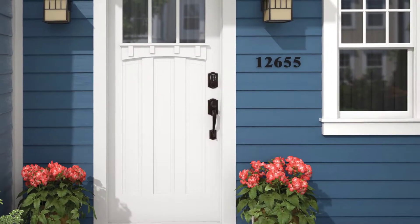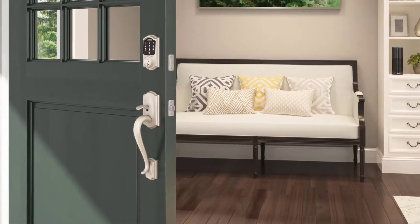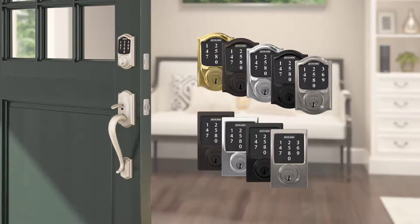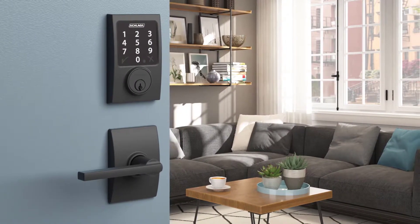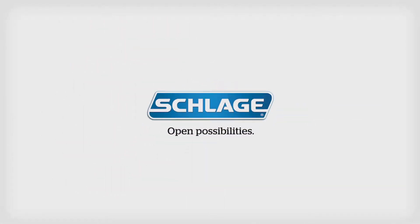At Schlage, we believe door hardware should also add a stylish touch to your home. The Schlage Connect Smart Deadbolt is available in a variety of styles and finishes that complement any decor. So find the perfect combination of safety, simplicity, and style for your smart home on Amazon.